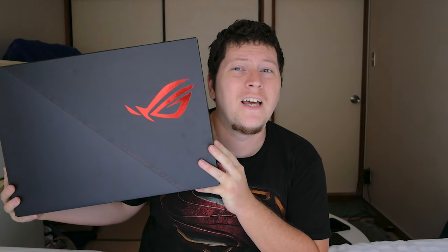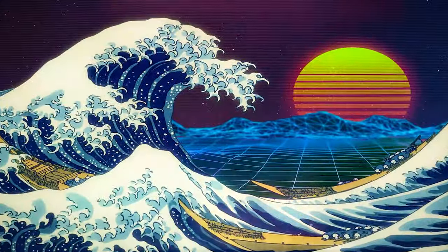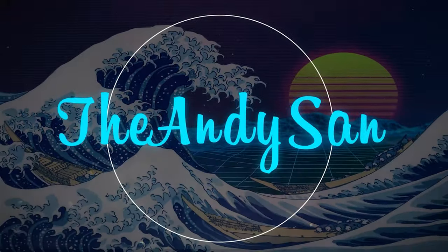Hey guys, Andy here, and today I'm gonna be unboxing my newest laptop, the Asus ROG Zephyrus G15. Before we unbox this bad boy, let's go ahead and take a look at the box.